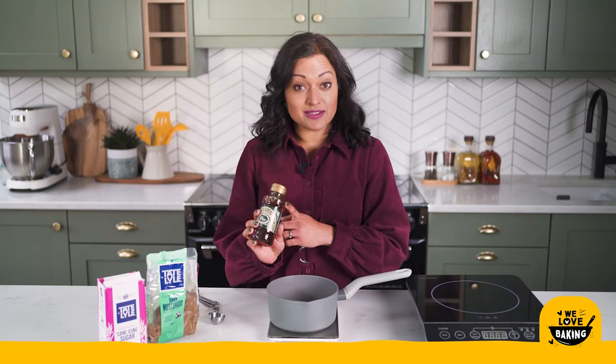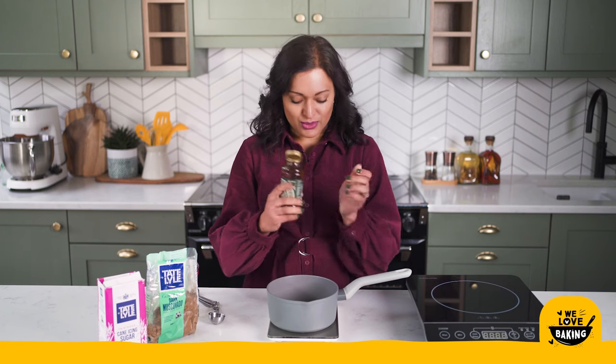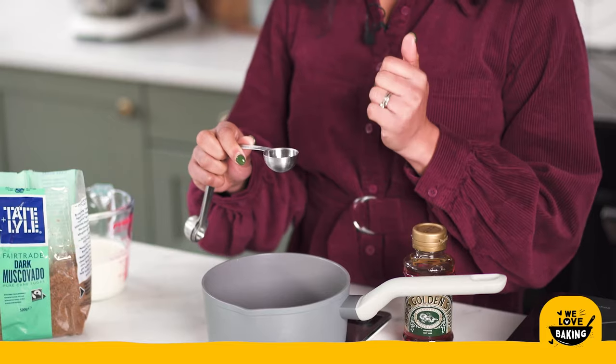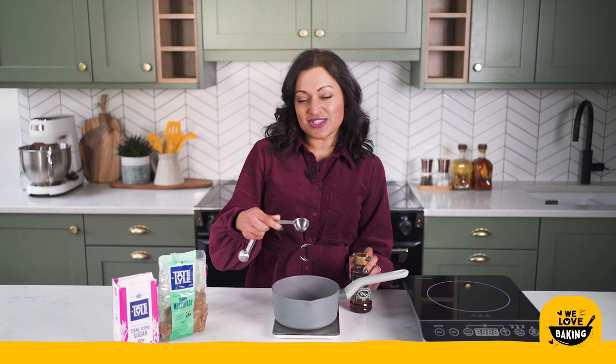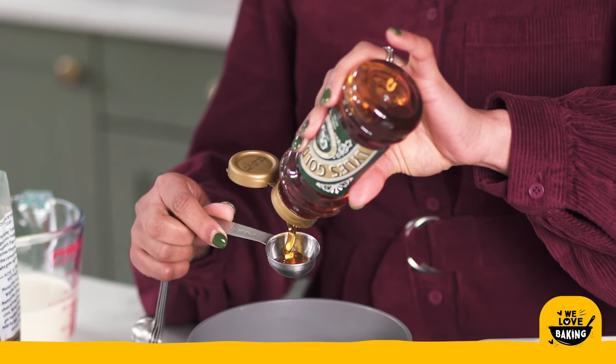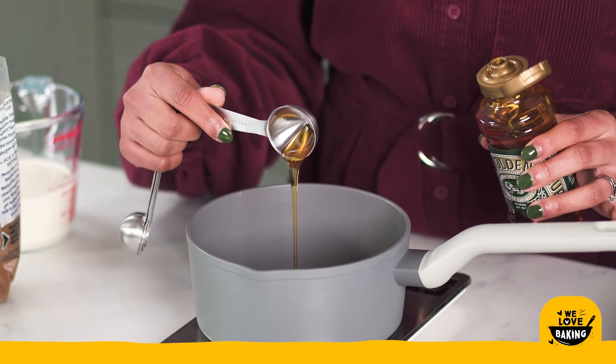I'm actually going to use some Lyle's golden syrup in this as well. Here's a little tip: when you measure out golden syrup, before you put your golden syrup into your spoon use a little bit of oil and brush it on the inside — that's going to make it much easier for the sticky syrup to slip out really easily and not get stuck.